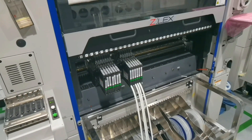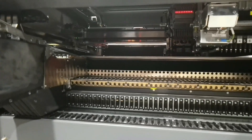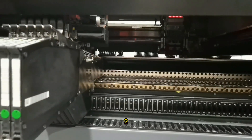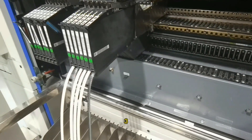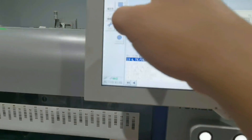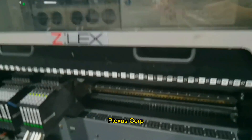The Yamaha YSM20R pick and place machine is used by many electronic manufacturing companies worldwide. Some of the companies that use the machine are: 1. Foxconn Technology Group, 2. Jabel Circuit Inc., 3. Flex Ltd, 4. Celestica Inc., 5. Sanmina Corporation, 6. Benchmark Electronics Incorporated, 7. Plexus Corp.